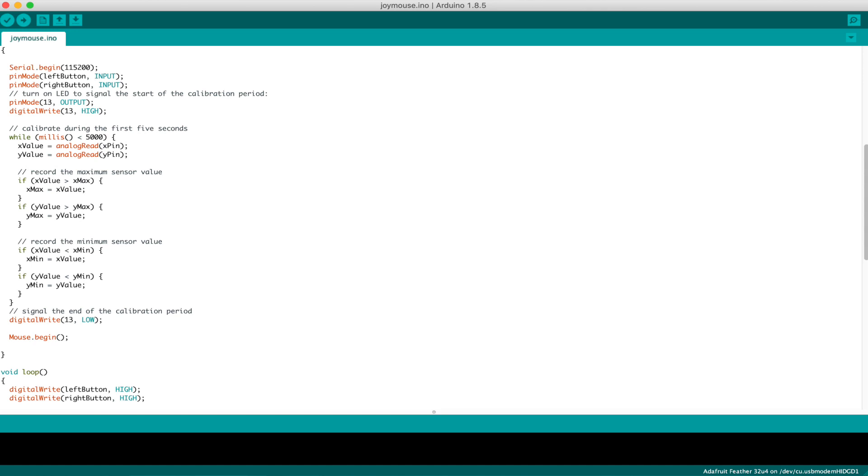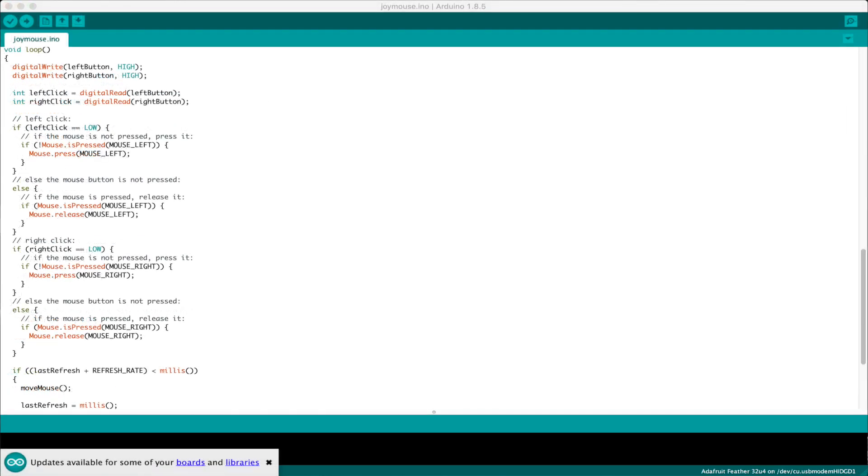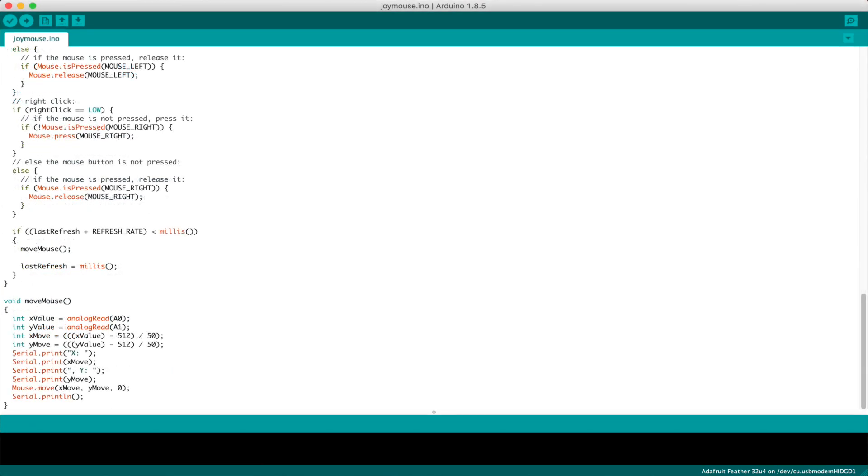Same as with Project Quickshot and the air mouse, but this time we have two buttons — left and right. We check each of those for being depressed. There's a check mouse button function, and then of course our little move mouse function. It just reads the analog value, does a little math to it, and as we move the joystick, it moves the cursor very nicely.